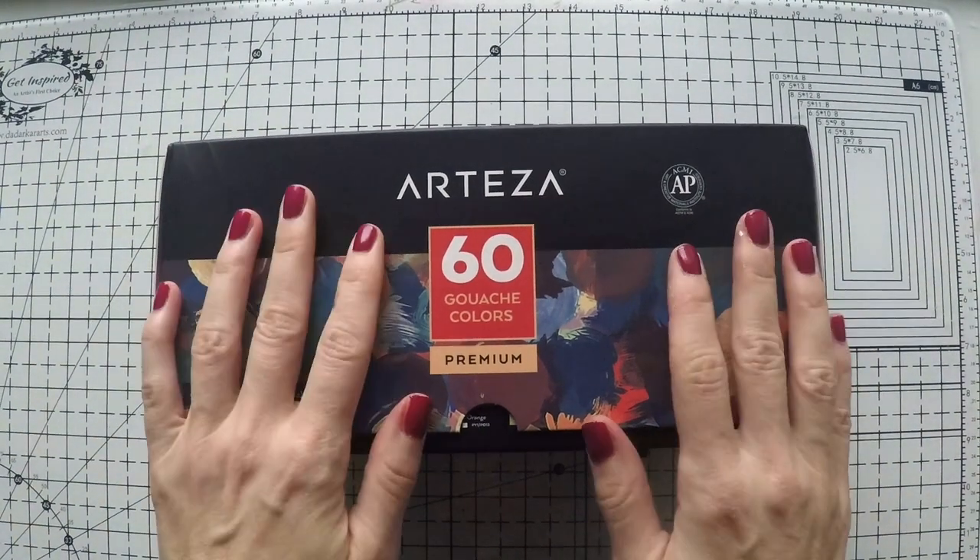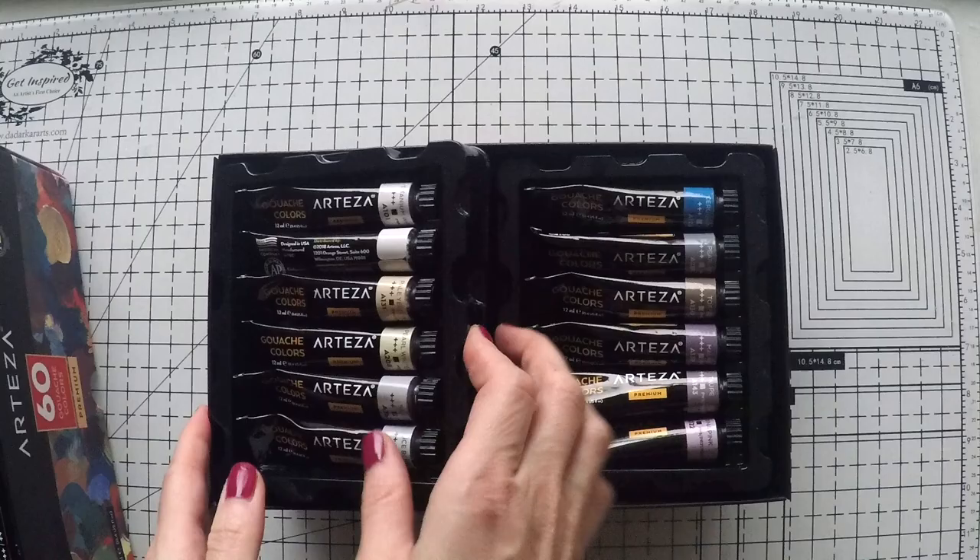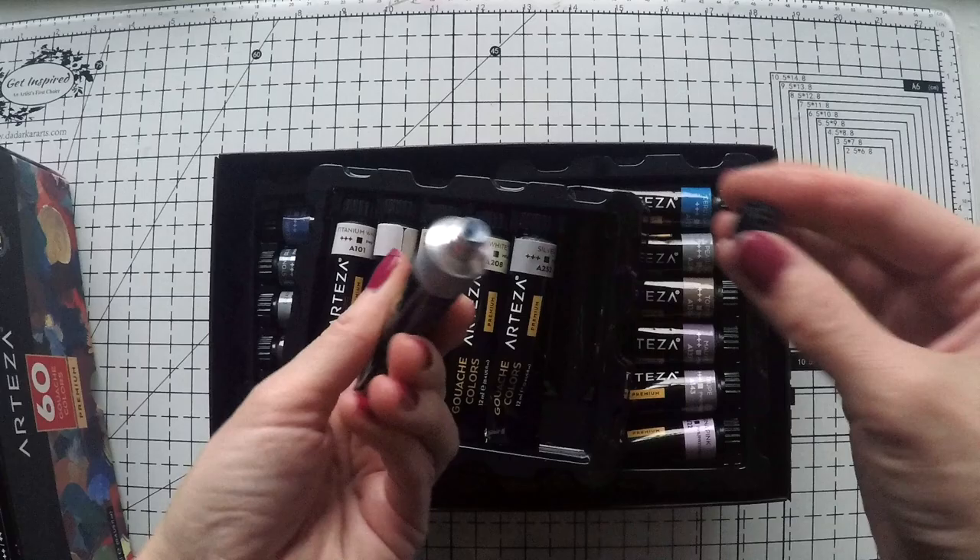Hello, Umut here. Welcome to another video. Today I have my Arteza gouache paints with me and you will see me art journaling with them. First I want to show them to you again. I think I showed them once before but I didn't give enough love and attention to them.